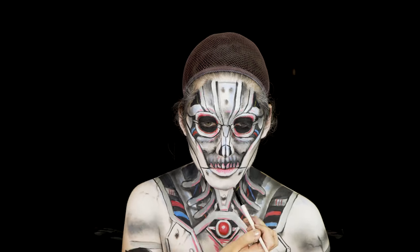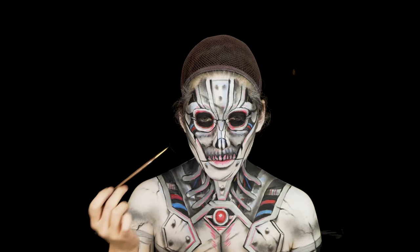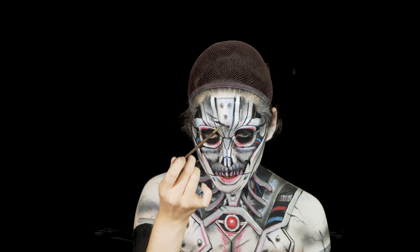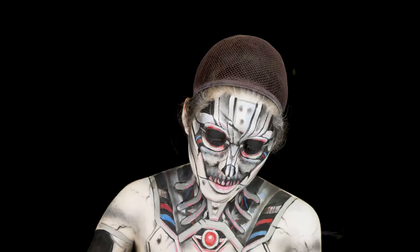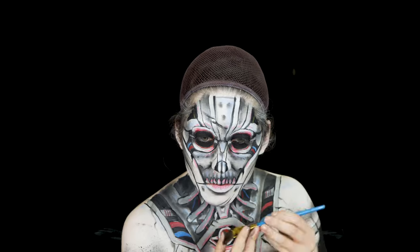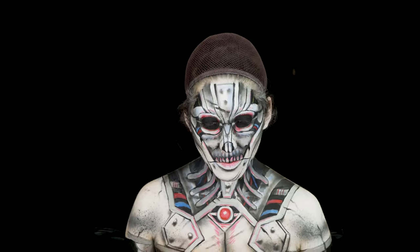Here I'm going back in with some black eyeshadow, creating a more cracked texture to give it more of a wear-and-tear feel. Then going back in with some black body paint to give the cracks a little more detail. Using an inch-thick paint brush, I'm going to do some spatter — this technique gives it more of an airbrushy texture and feel, which I really enjoy.